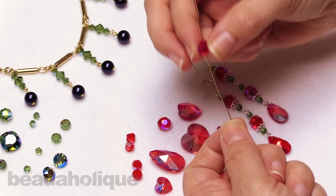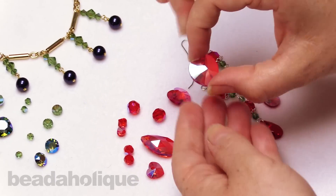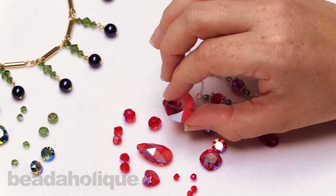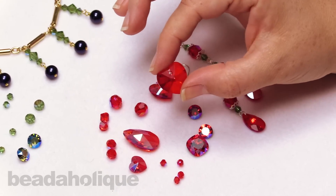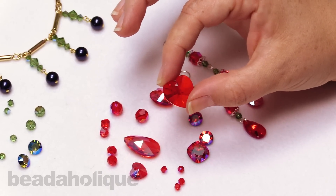We also have some big pendants, and here is a beautiful heart pendant. You can kind of see that it shimmers on one side - it's a nice coating on one side - but then as you flip it over, on the other side you're getting all that beautiful light Siam. So you're still seeing a little bit of that come through there.